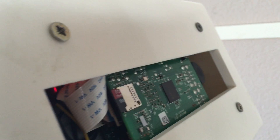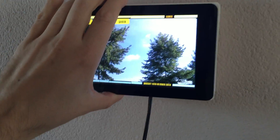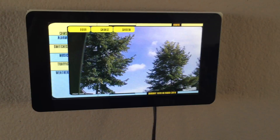You can see the RPI 3 here on the back and a little bar that basically holds the touch screen along with the RPI, fairly stable to the wall.